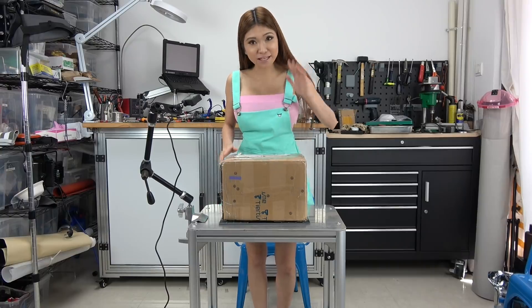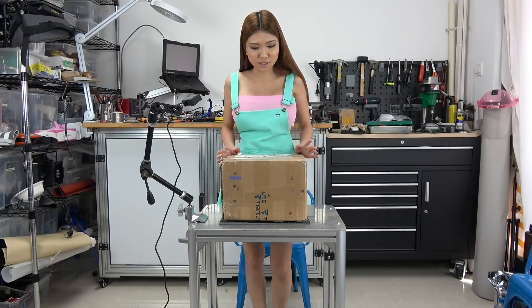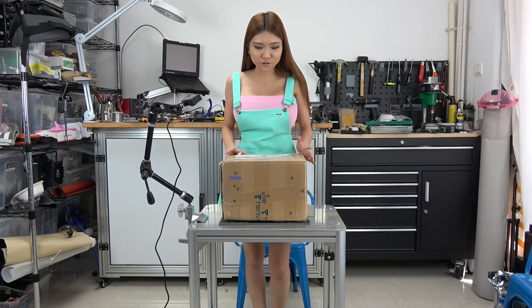Hi guys, today I have another printer to show you. It's made by the Tier Time company. I used to use their printer, the Upclass 2, and they sent me another printer called Cetus. I think it will go smoothly because I have a lot of experience using their printers. So now let's unbox it.